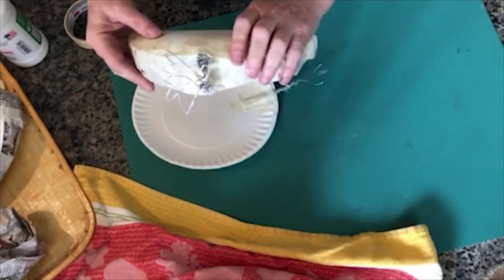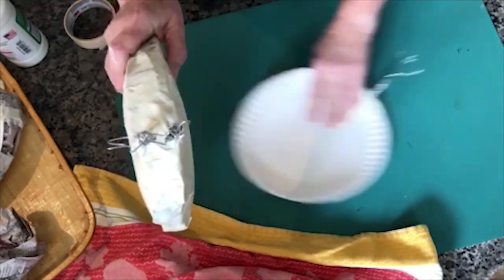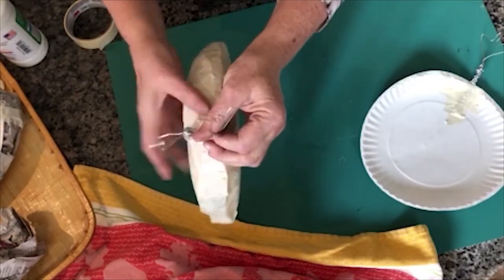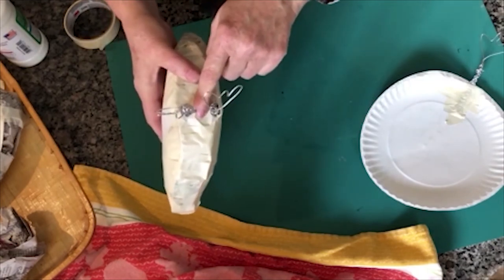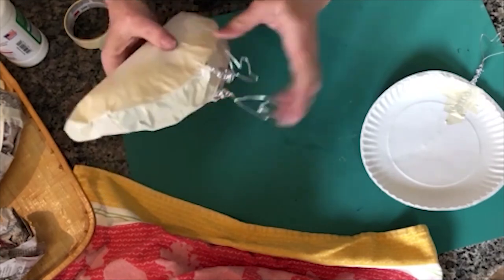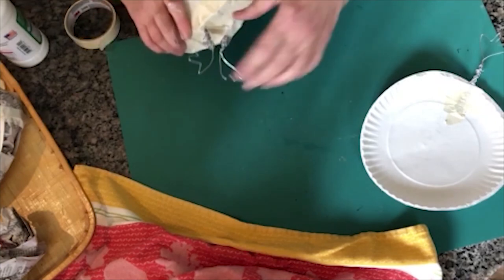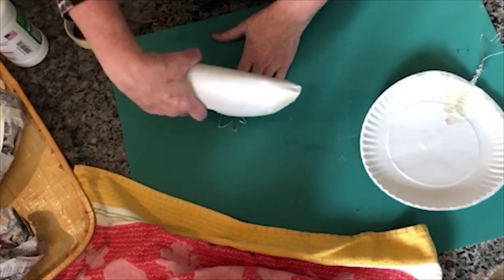When you are paper maching, separate out the little legs so you can get in between them. Make sure they are nice and firmly in. You can balance your chicken later — and that is a standing chicken!